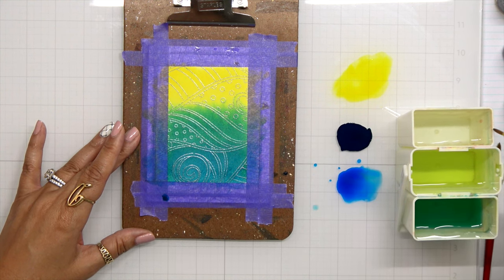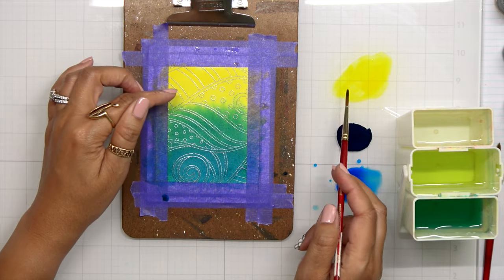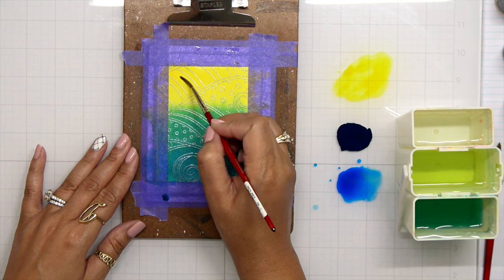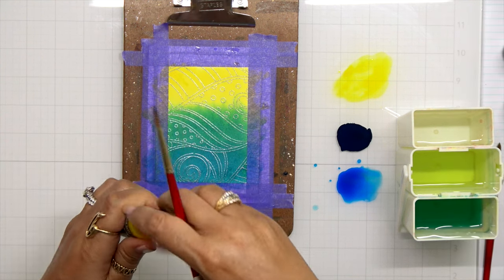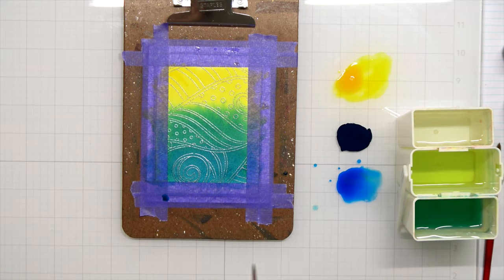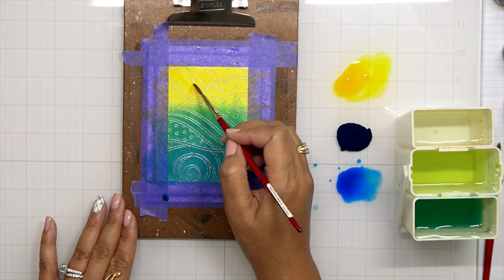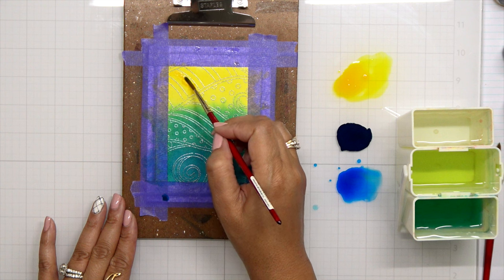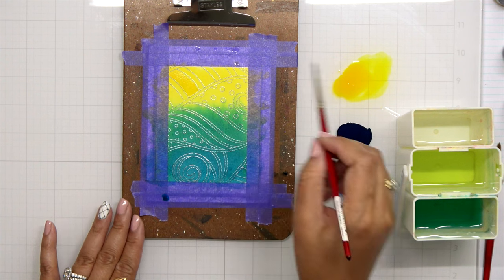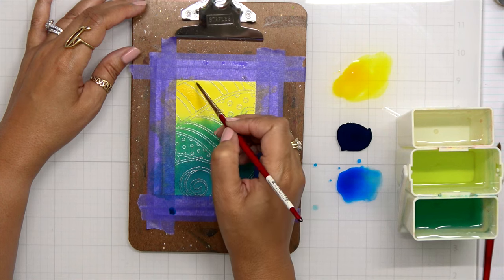Once I have that second layer done, I'm going to come in with a thinner paintbrush — I believe this was a number four, and the one I used to do the wash was a number twelve. With the number four I'm going to come in to just certain areas and darken up those colors to give me some contrast within that color. I'm coming in with a stronger intensity of the yellow and you'll see certain parts are lighter, but the parts where I go in with the more saturated color — that's going to give me my color shift.